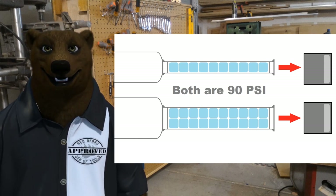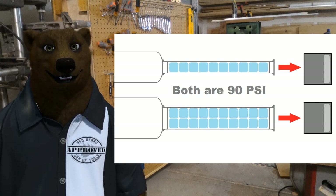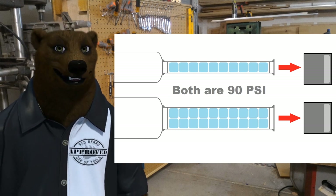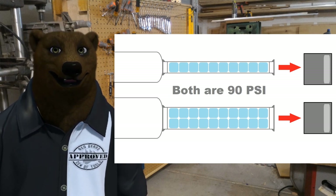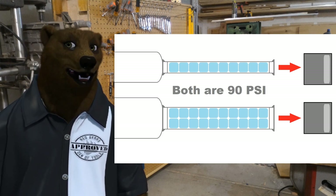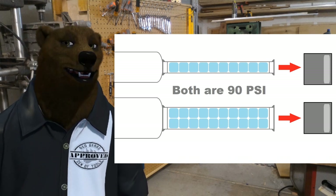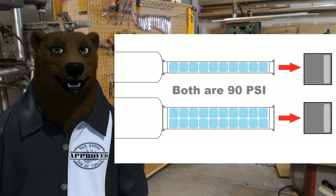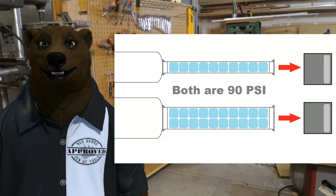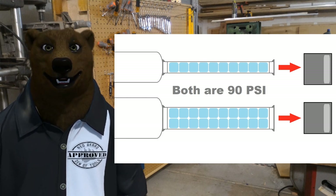Those are the two things you need to think about when buying your air compressor: how much CFM do I need and how much PSI do I need? And usually it's a combination — how much CFM at what PSI? That comes down to the tool you're going to use, because an air compressor is just a means to an end. It's an energy production device akin to a battery or an AC cord — just another means to power a device.